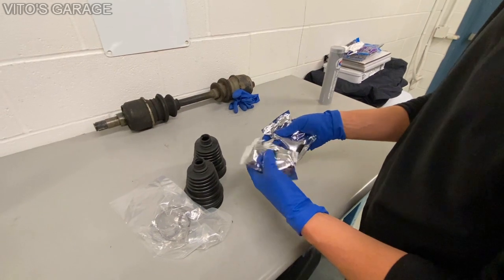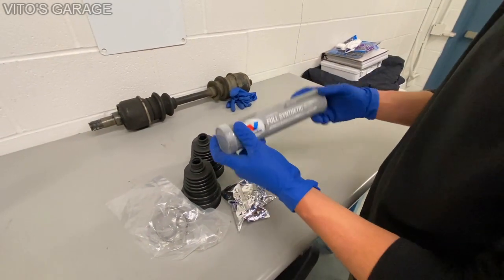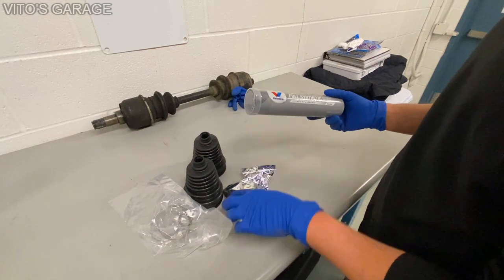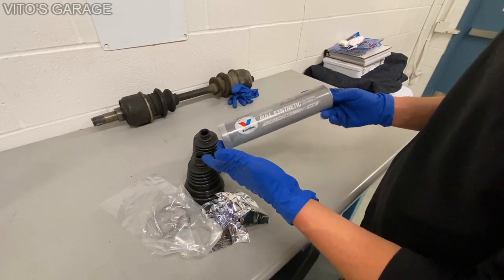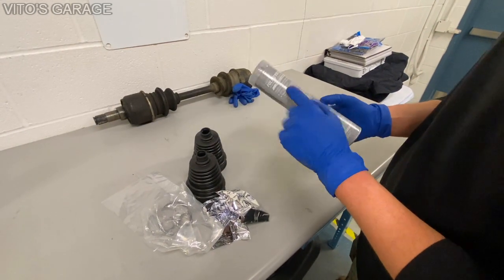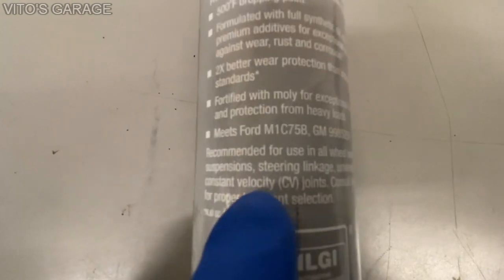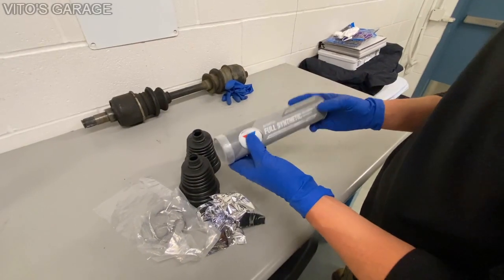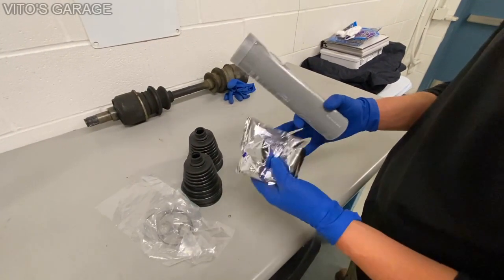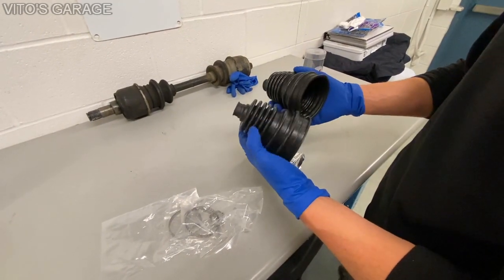I'm just that kind of person that really likes to add a lot more grease to the joint, so I'm going to use these packets but also add a lot more grease. This is a special grease — it's for wheel bearings, but it's also compatible with constant velocity joints. So I'm going to use this along with those two packets, plus new clamps and two new boots. Pretty exciting, let's get started.